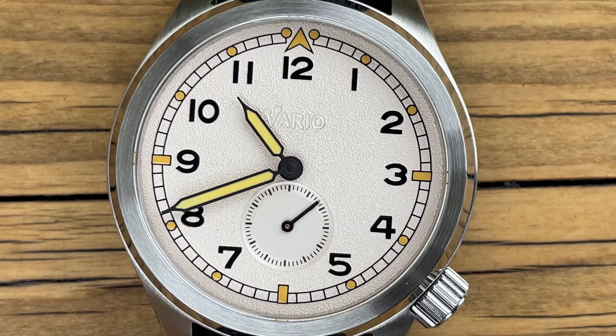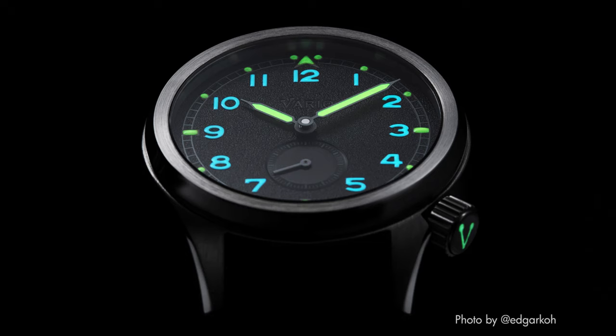Lume shot time. This has got C3 Superluminova so it's glowing green. The other variants actually have a dual colour — some blue and green — but for some reason this one only has the one. It was less than impressive; probably the only downside of this watch. Considering it's a field watch you'd expect it to glow better. It kind of lost the camera after 10 minutes — you can still see it but it is faint. The trade-off is that you're trying to tint the lume to look old, and as a result you lose some luminosity.